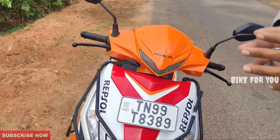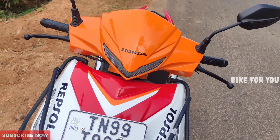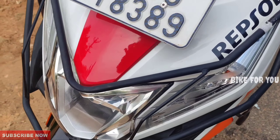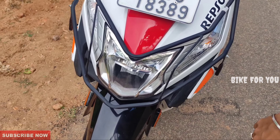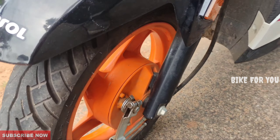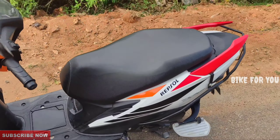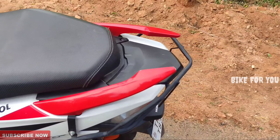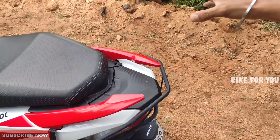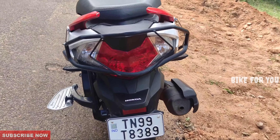Now let's look at the Dio Repsol Edition. It has a good quality build. If you look at the headlights, you can see it is sporty and orange. Looking at the overall look and the grab rail, it is sporty and has a good look. The rear light is super.